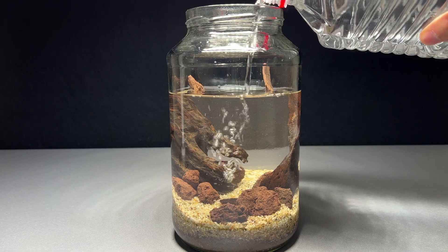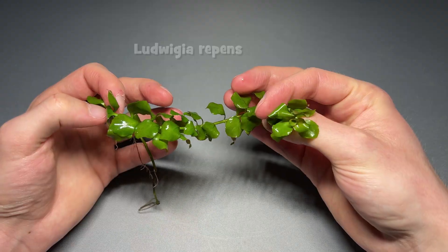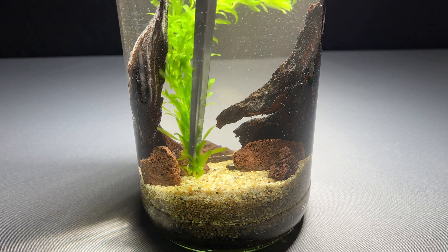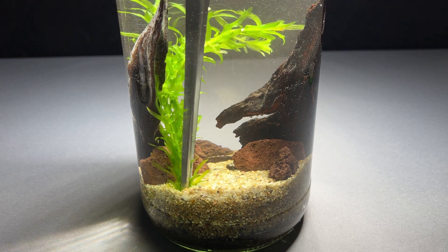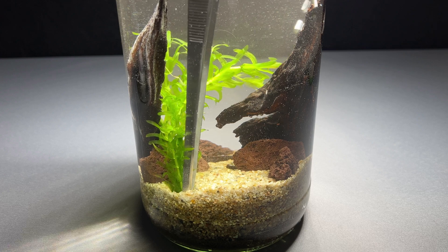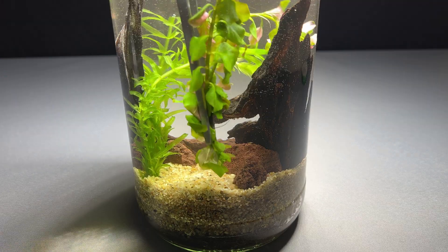Now let's get to the most important part of a Walstad aquarium: the plants. The plants not only oxygenize the water but will also act as a filter. Because of the nutrients in the soil you need plants that grow quickly and absorb a lot of nutrients this way, otherwise algae blooms will occur. Especially the Elodea is a fast growing plant and is perfect for this setup.